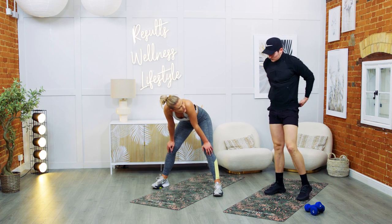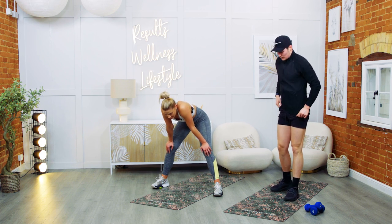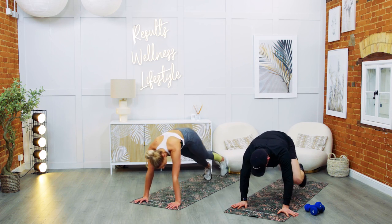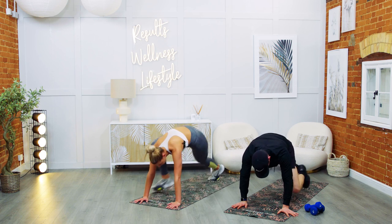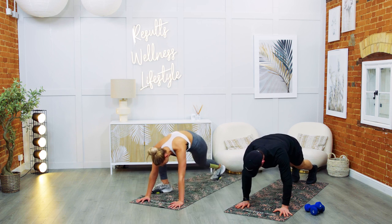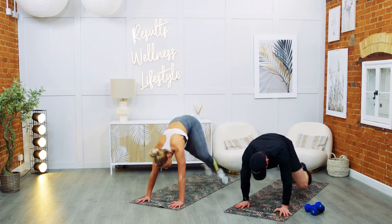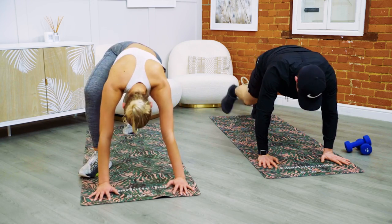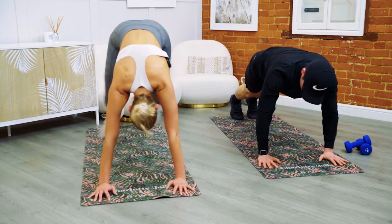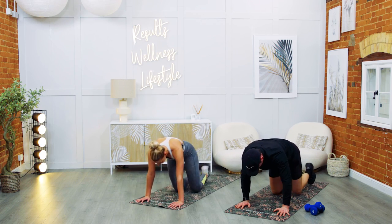Spider climbers. Four, three, two, one — let's go. You can step it or jump it — ideally I want you jumping it. Stay with us, all the way. Just over ten seconds. The shoulders! Seven, six, five, four, three, two — and rest.